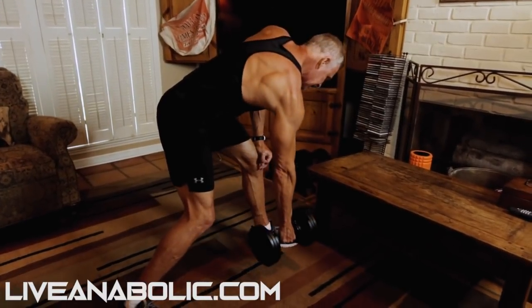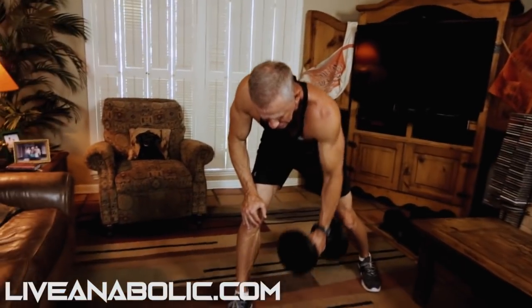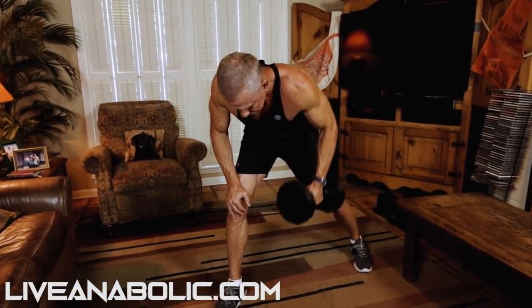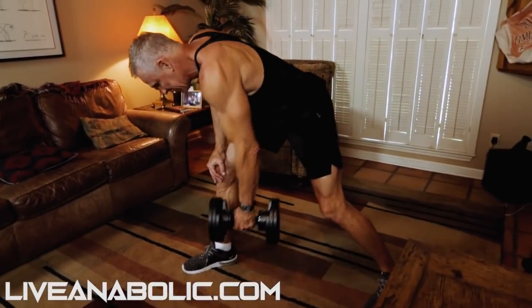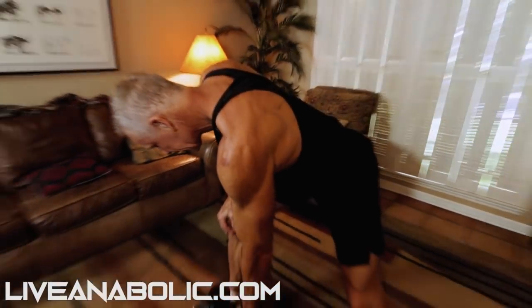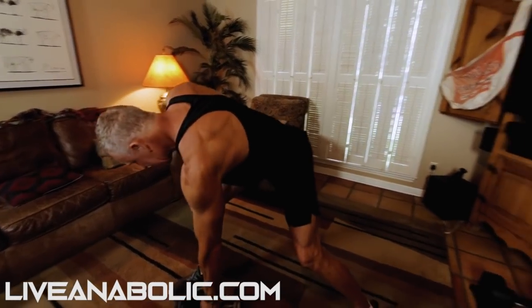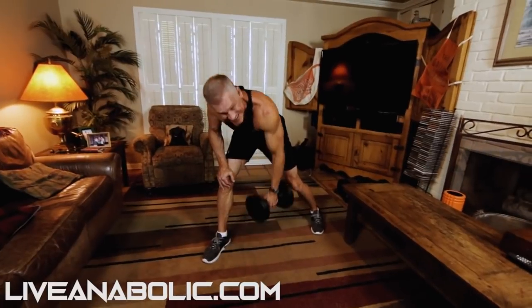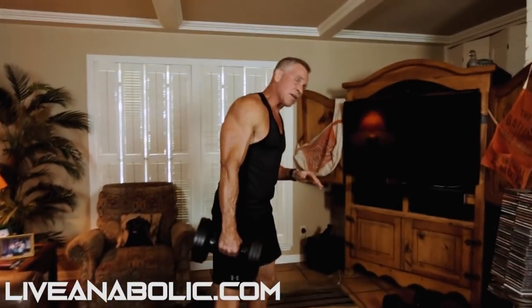Do 10 reps on each side, then put the dumbbell down and switch over to the other hand. You can also support yourself on a coffee table or a chair. Really feeling this in my lats and my rhomboids. At the top, just hold it for a split second — a little half count at the top — and then control that weight on the way down.